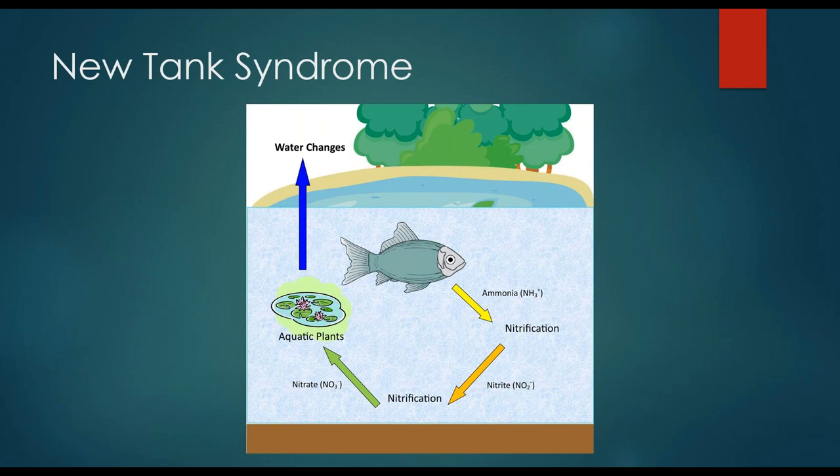Further nitrification of nitrite produces nitrate, which is what your aquatic plants and algae use as a food source. When you do water changes you're actually removing that final stage of nitrates out of the water. Nitrates, depending on what species of fish you have, are usually relatively safe. Some species can handle very high levels; other species cannot handle much at all. It really depends on your fish species and how tolerant they are.